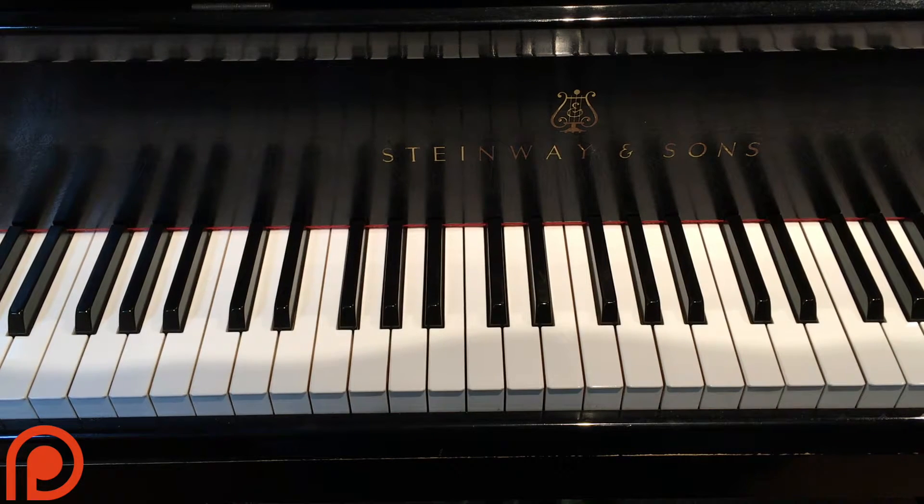Hey everybody! Today I'm going to be showing you a tutorial for Michael Bublé's song Nobody But Me. This is the first single he released on his newest record, Nobody But Me. And it's a pretty catchy pop song, so let's talk about how to play it right now.